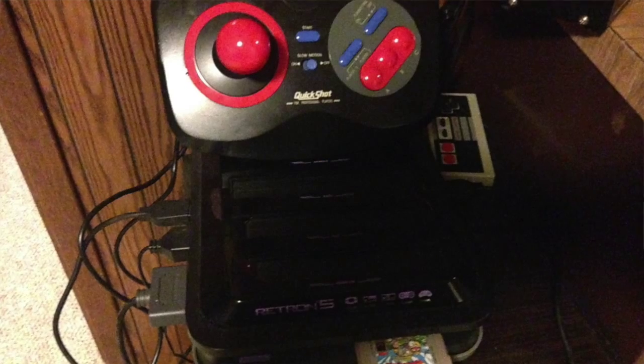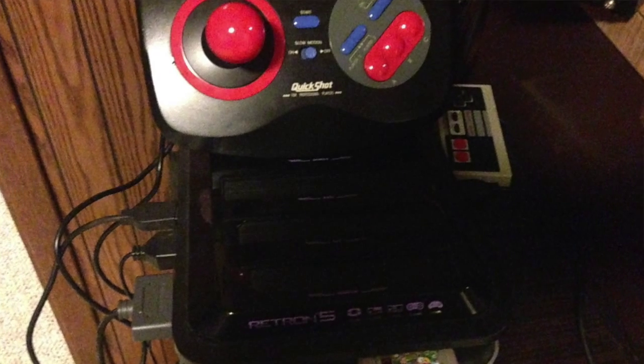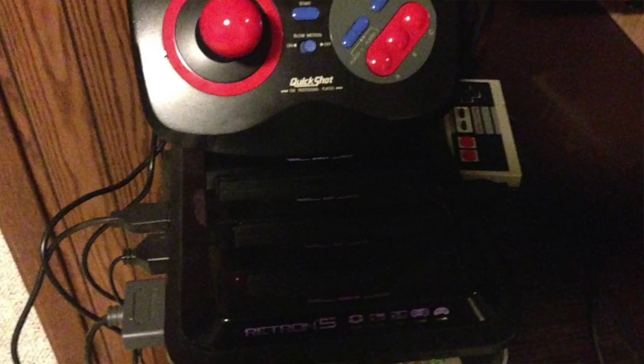In this next frame, you'll see that it's able to work on a RetroN 5 if you wanted to use this for two different players and, for whatever reason, the two different players had to be in two different ports. That's exciting.